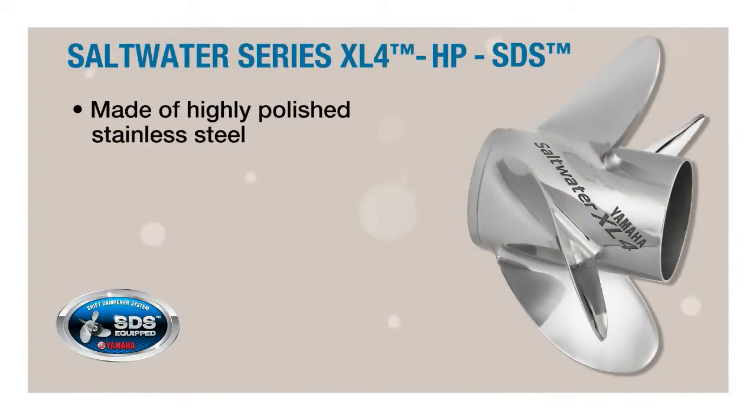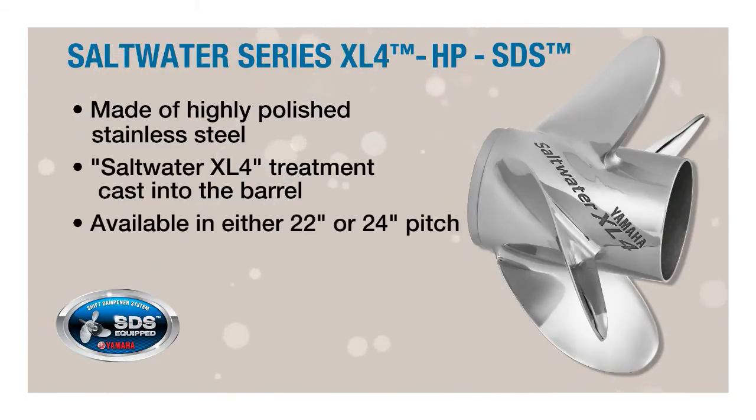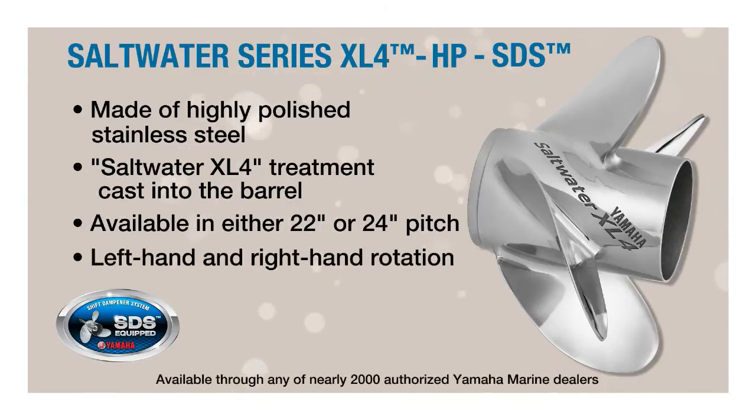Saltwater Series XL4HP SDS propellers are highly polished stainless steel, so they look as awesome out of the water as they perform in the water. They feature an attractive Saltwater XL4 treatment cast directly into the barrel, and are available in either 22- or 24-inch pitch in both left and right-hand rotation. You can find them through any of the nearly 2,000 authorized Yamaha marine dealers nationwide.